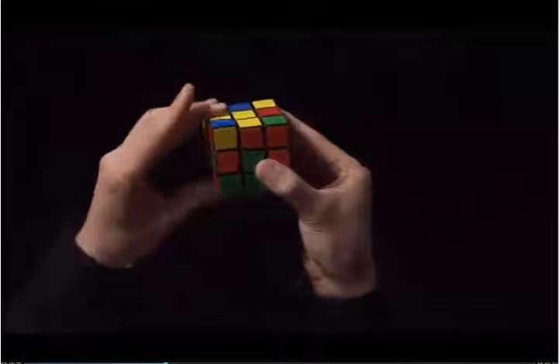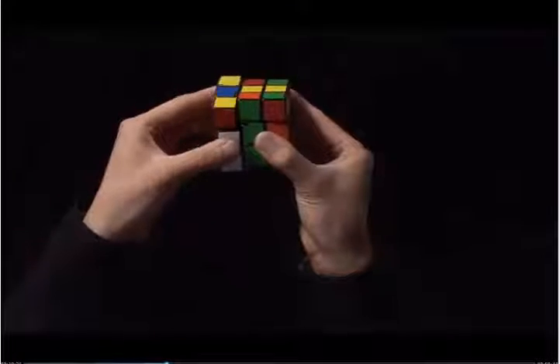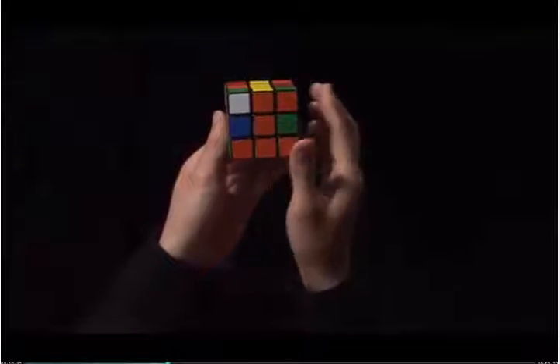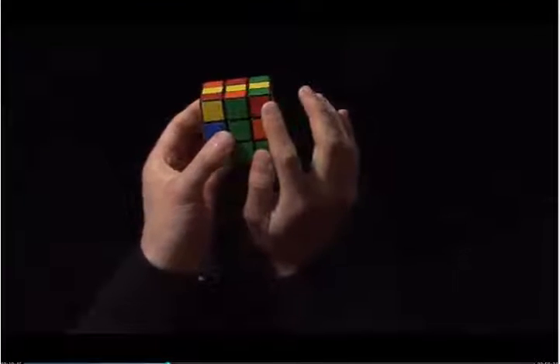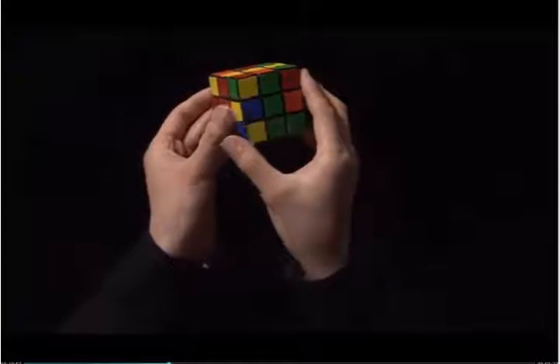And move the left side back down. Now I've disrupted the corner, and I need to perform the steps that I did in step three. Here's the white corner. Next to this is a red sticker, and it diagonally matches to the green center. I'm going to turn the top until the red matches to the red center.